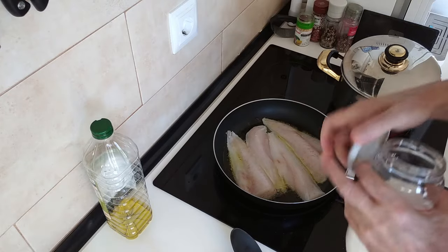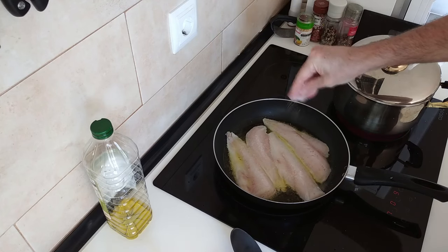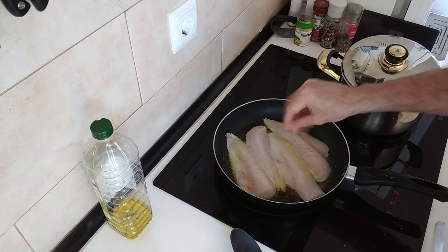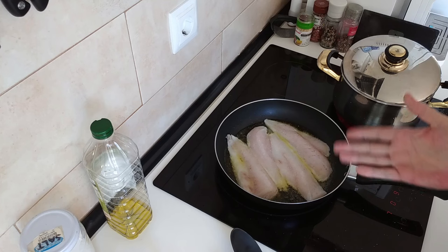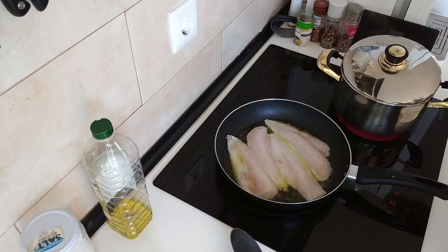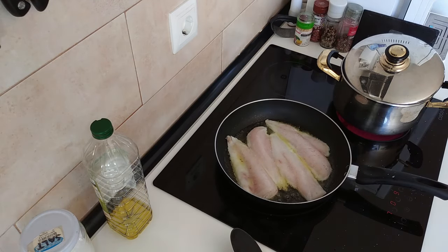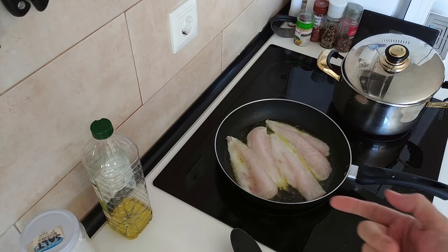I'm going to give them a bit of salt, just on one side. You don't need it on both sides — you can if you want, it's up to you. I'm just going to fry these on each side for about three minutes roughly. And we'll wait for them to fry on that side and then we'll turn them over.